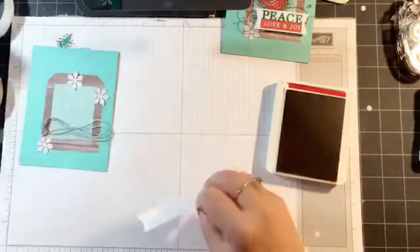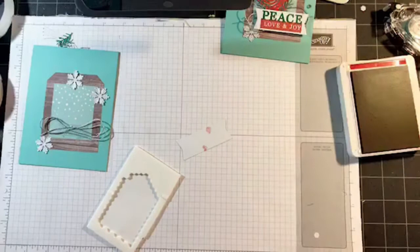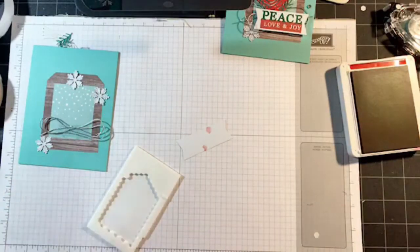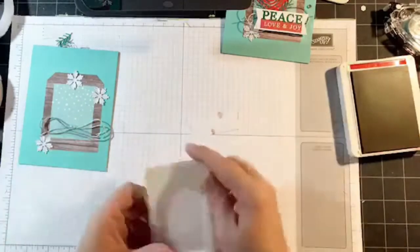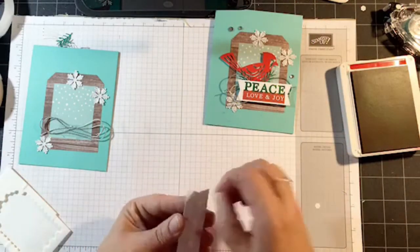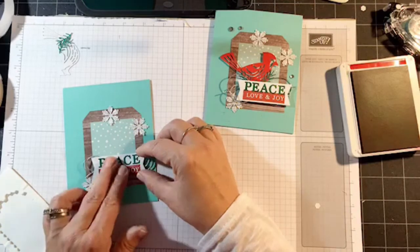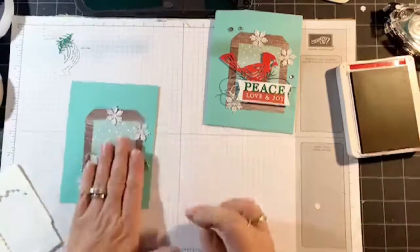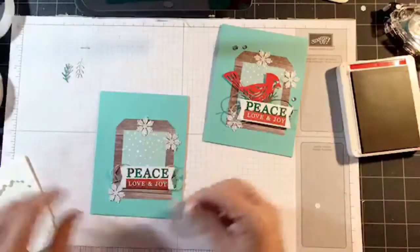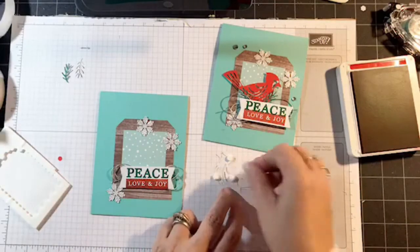I almost made a mess — let me grab a baby wipe, I put that finger right in the red ink pad. I hope I didn't mess up the front of it — no, I didn't. Now I'm going to add some dimensionals, bring the card back in. I'm almost done with this card already. This is going to go right here — I'm going to press hard so it presses into the string. You can always move the string around if you need to. Let's grab the bird — it's going to be tucked under the sentiment.